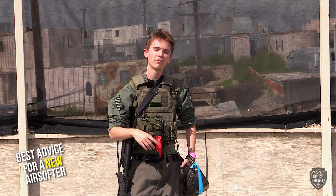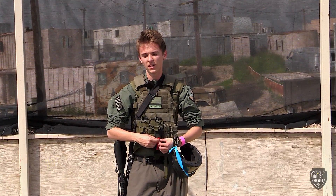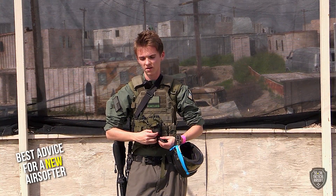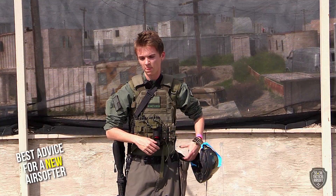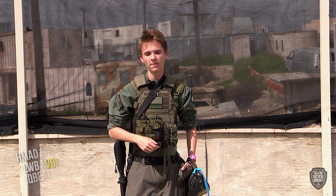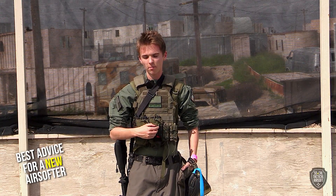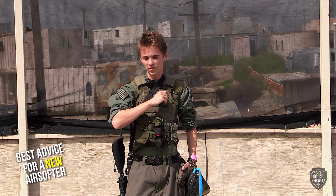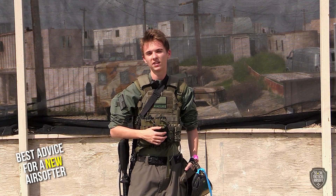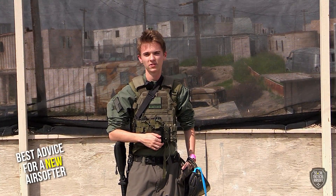If you have friends that already have gear, definitely check out their gear and learn what you like before you buy, and save up on stuff that'll work. Just have fun, because especially when you're new, airsofters are a little more afraid and timid. But if you can just muster up the courage to run out for the first few rounds — even without anything — just to get used to it, the rest of your day you'll be a lot more confident and have a lot more fun.